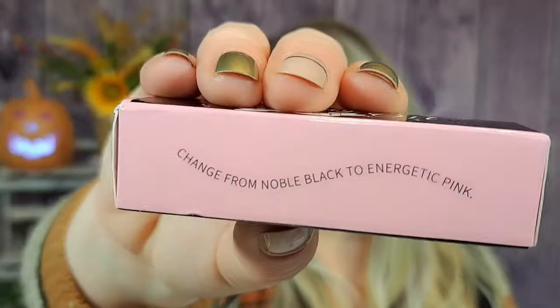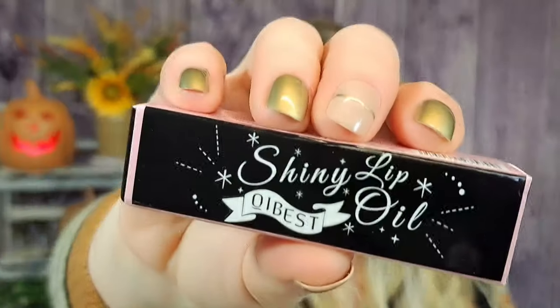This is so funny — I have this in my cart right now, and I'm pretty sure I just saw Simply Jessica Marie put this in her haul. It was $2.24 — it's a shiny lip oil that changes color with the tone of your skin. It changes from black to energetic pink, at least that's what it says. The brand is Cabest — shiny lip oil.